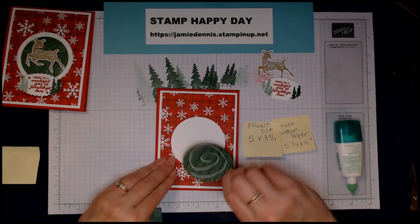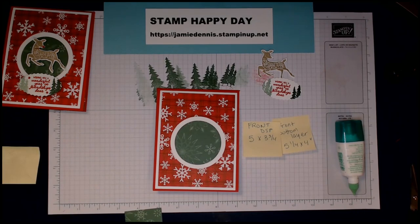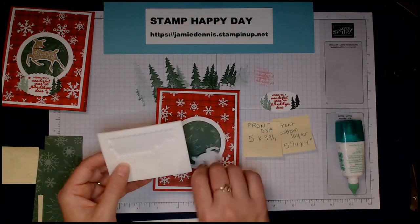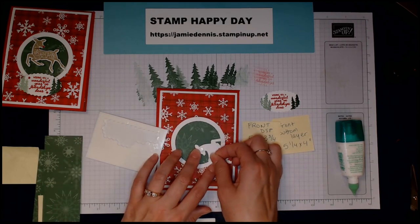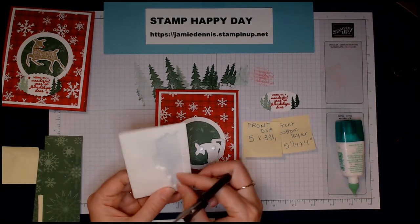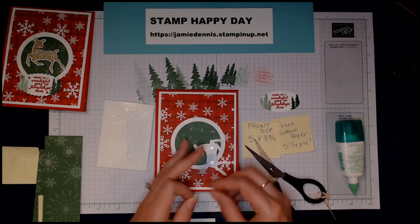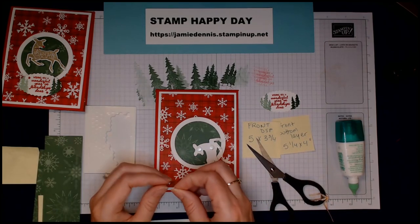Glue the green circle right in the center. Now I'm going to grab some glue dots — mini glue dots for the deer. I put three on the body. Then I take my paper snips and cut two dimensionals in half to make mini-mini dimensionals for her little legs, so they stay popped up and don't get depressed into the card when it arrives.